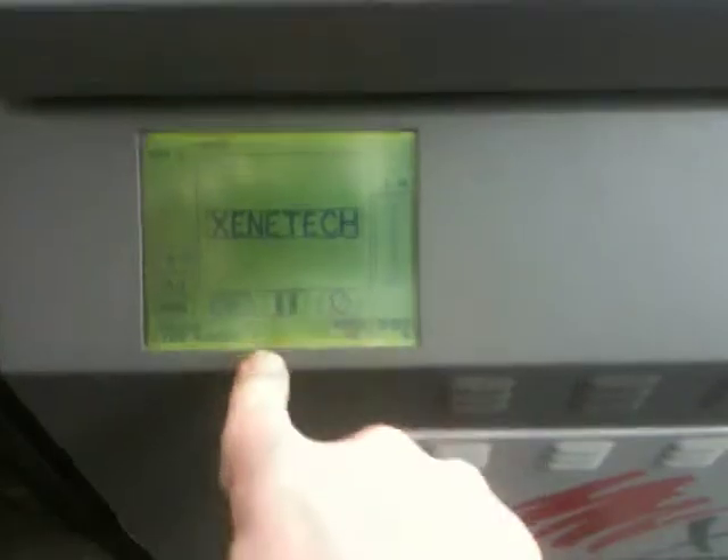Very simple to use and easy. We'll shut our door, push our go button, and away it comes.